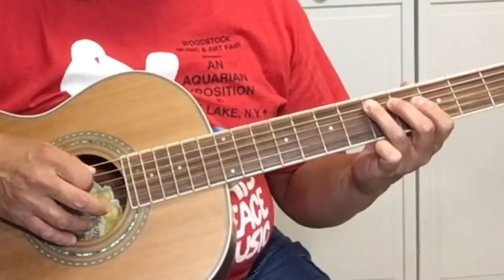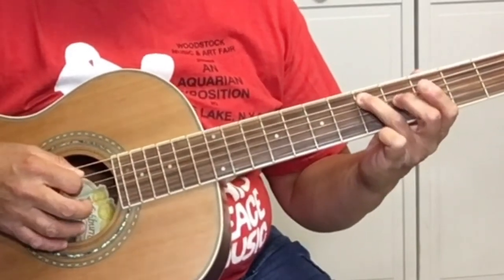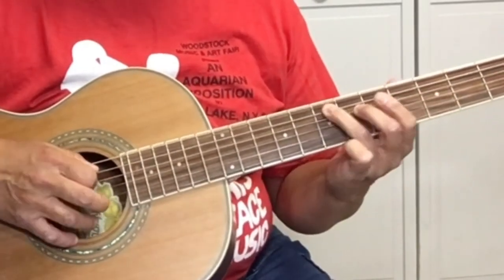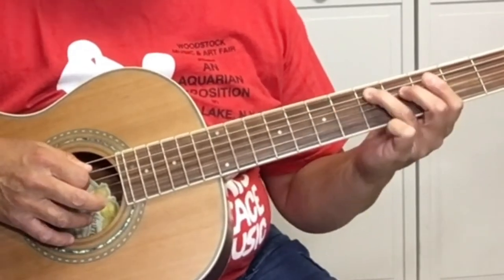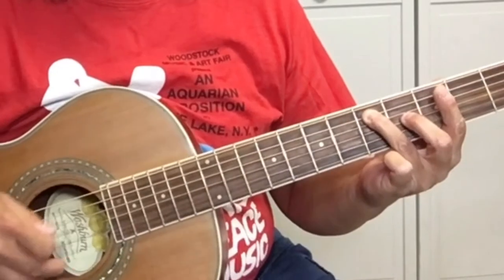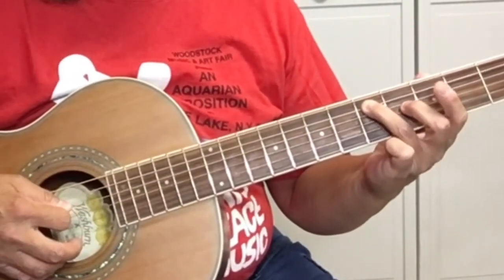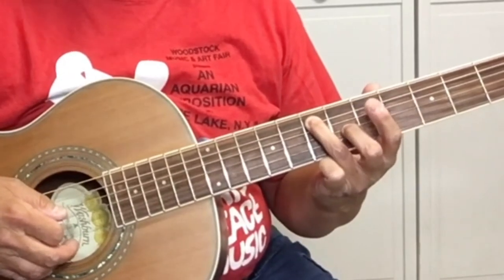So in this lesson, we're starting on the fifth fret of the A string, and use your third finger, because we're going to slide to the seven. Pick the fifth fret of the A string — the fifth string — then slide to seven.